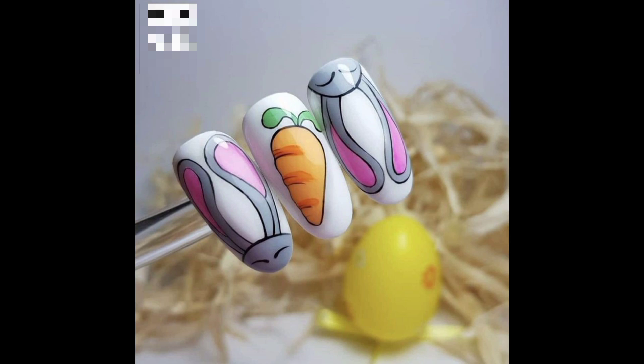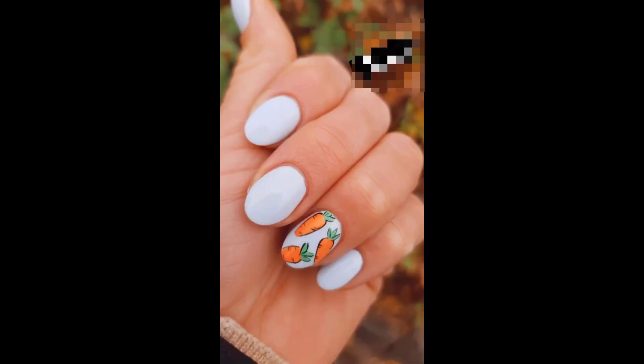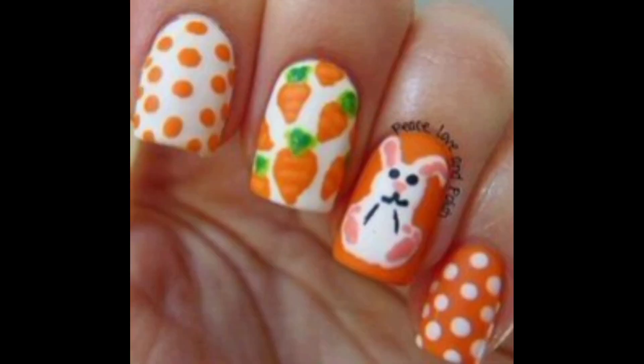To add the carrot leaf, use green polish and a small brush to increase the beauty. You can also add small details such as leaves and other realistic elements. If you want to add extra details to the bunny design, use black polish and a small brush to create the bunny's eyes, nose, and fine lines.